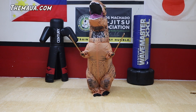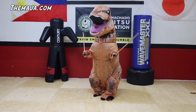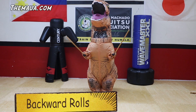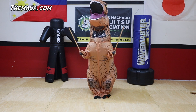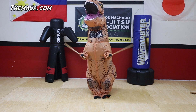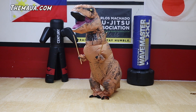Three, four, five, six, seven, eight, nine. Now backwards. One, two, three, four, five, six, seven, eight, nine, ten.